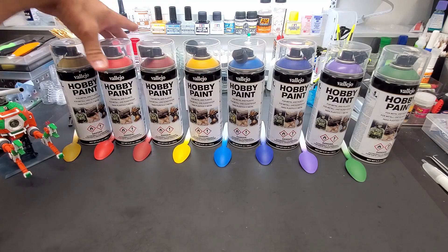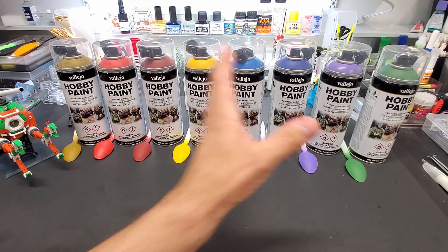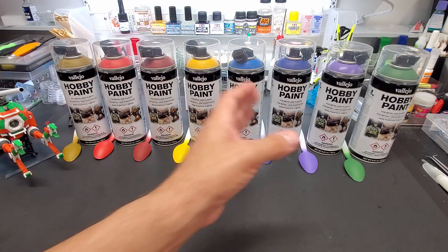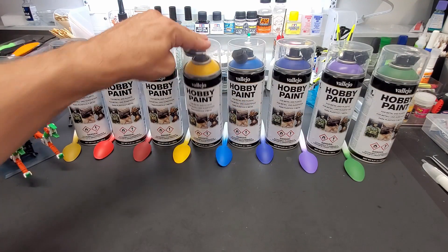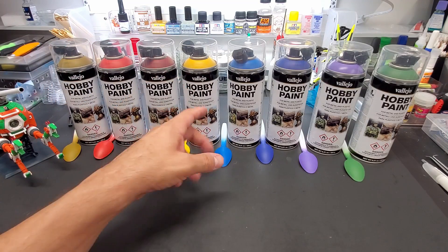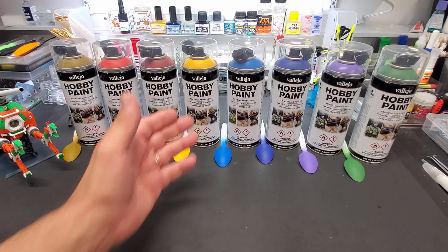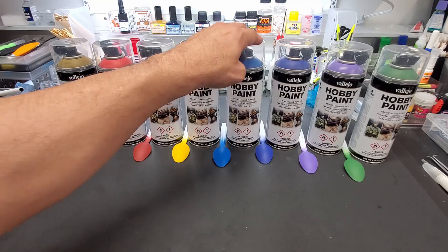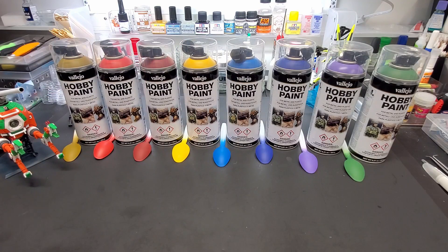I recommend them. They're about 12 bucks a can but you are getting your money's worth — there's a lot you can do with them across several kits. If you buy a red or your standard yellows this will go forever. Gundams have a lot of yellows — the V-fins and vents on most kits have that yellow so you get a lot of mileage out of that. You get a lot of money's worth out of the blue too. So even with the gun metal I recommend them.